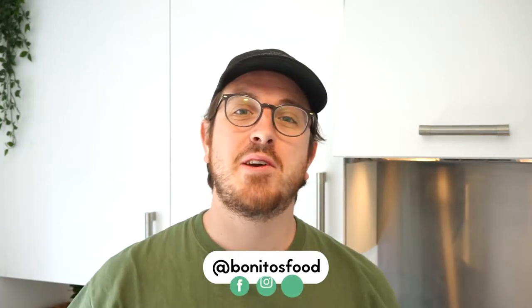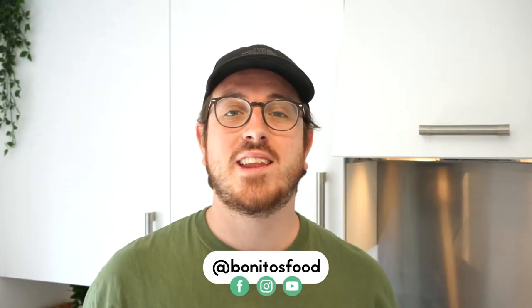Hi, welcome to the channel. This is Benito's Foods, my name's Josh, and today we're cooking a delicious Asian sticky pork in the lettuce cup.